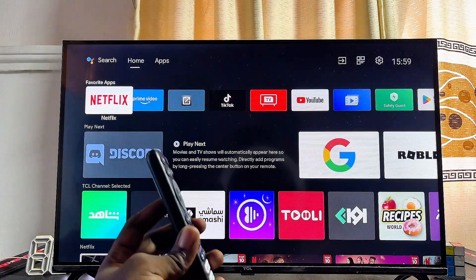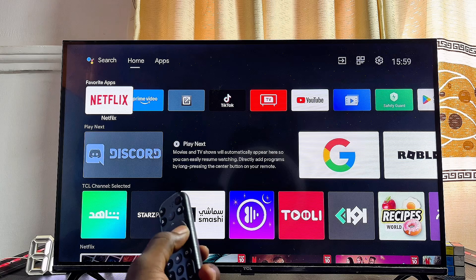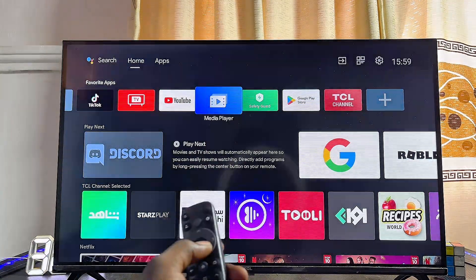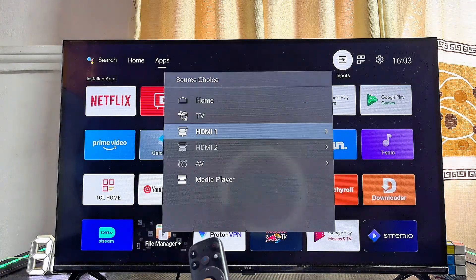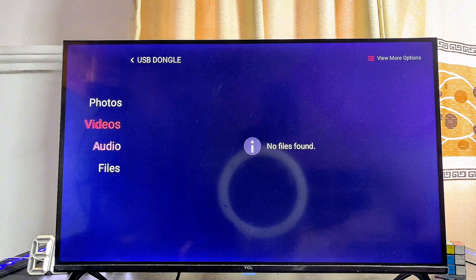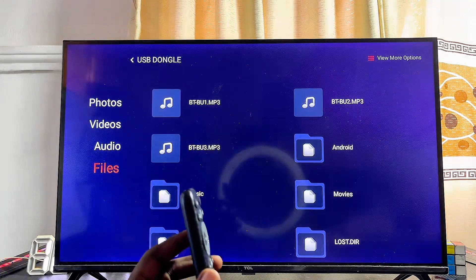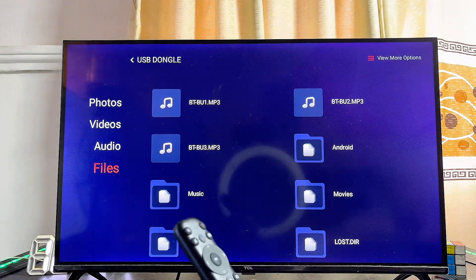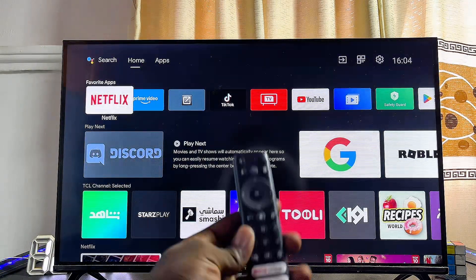Once all the videos, music, pictures, or other content you want is on the USB drive, connect the USB drive to one of the USB ports on your TV. Then look for the Media Player app on your TV — every smart TV has a media player or file manager app, often called 'Media Player' or 'Media.' Open it and you should find the name of your connected USB drive. Select it and you can find all the videos, audio, and files to watch or access on your smart TV. This works for any type of smart TV.